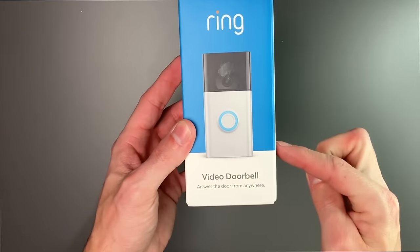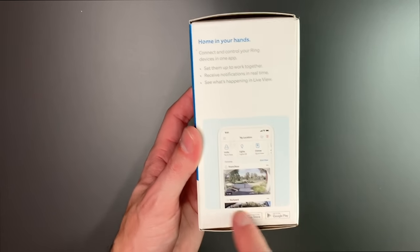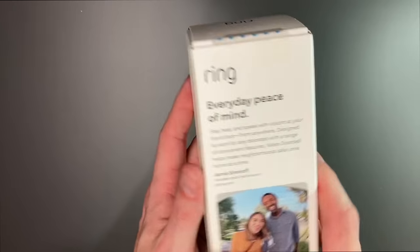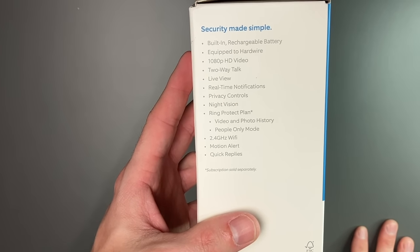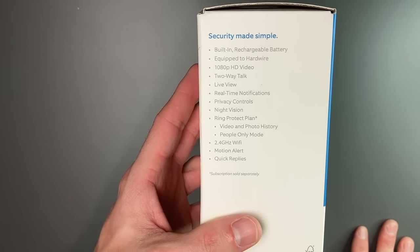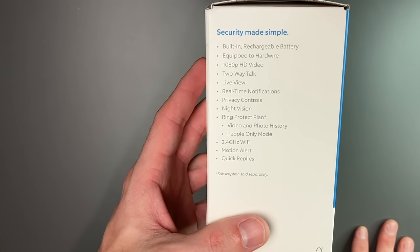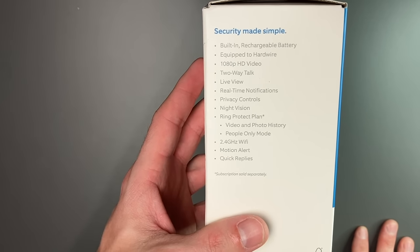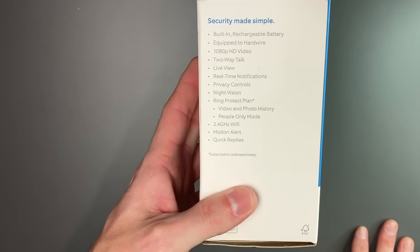On the front of the box we have the doorbell, and on the side it shows you the app you're going to use for the ring doorbell. On the back it says 'everyday peace of mind,' and on the side we have: built-in rechargeable battery, equipped to hardwire, 1080p HD video, two-way talk, live view, real-time notifications, privacy controls, night vision, ring protect plan, works with 2.4 gigahertz Wi-Fi, motion alert, and quick replies.